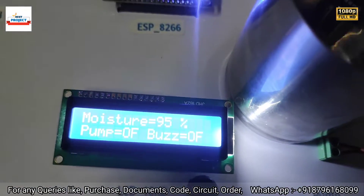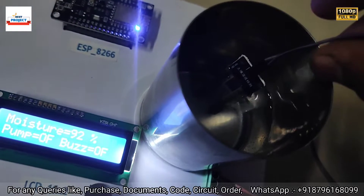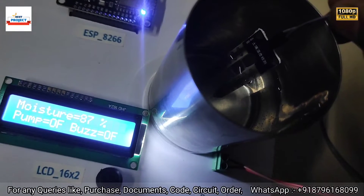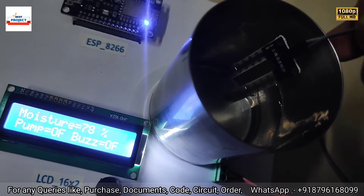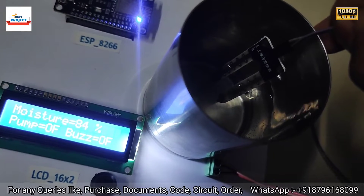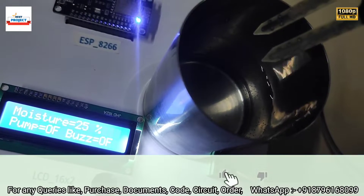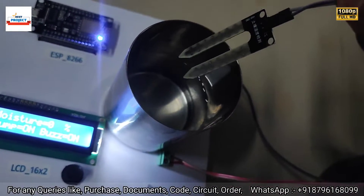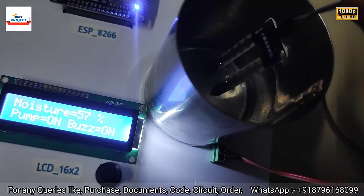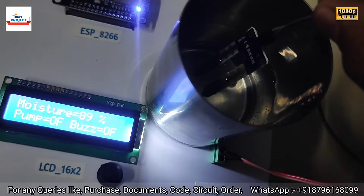Let's test live. Moisture is at 95% on the LCD. I'm gradually pulling the sensor out of the water to reduce the reading. You can see moisture level reducing — 18%, then I increase it again: 92%, 88%, 84%, 80%, 69%, 29%, and now 0% with the sensor fully outside the water. Putting it back shows 9%, 24%, 68%, 80%, 89%.